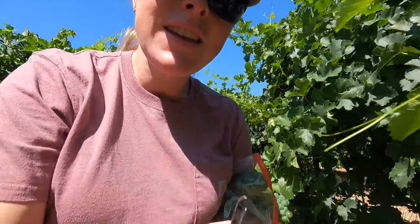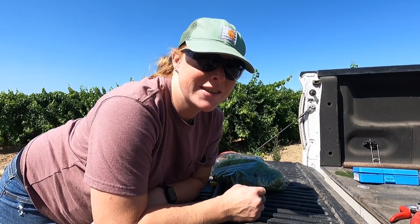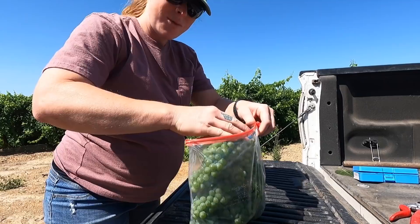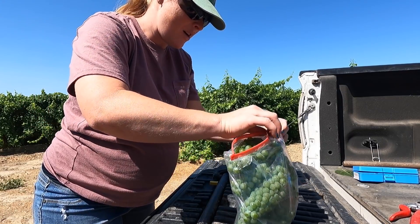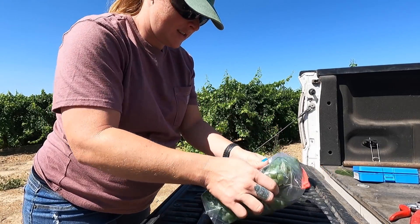We're just going to go to the middle of the field and get two more bunches and then we'll be good to go. We got our full bag of grapes now. Like I said, I know it feels like a waste, but it's actually really important. We've got them all in the bag and we're going to start crushing them so we can get all the juices to mix together.